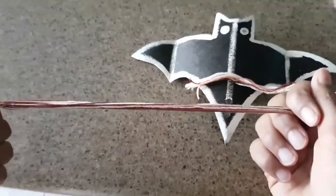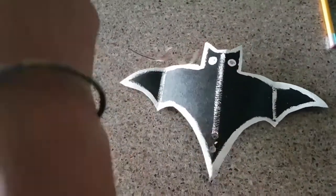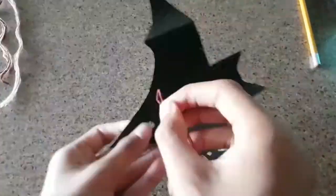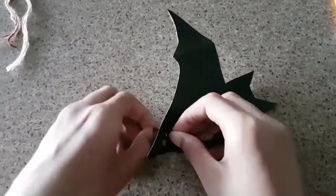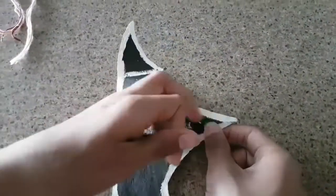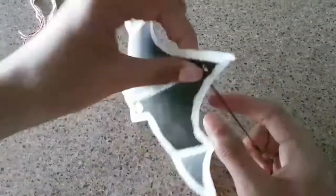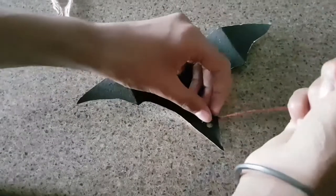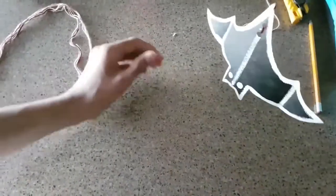Now take some yarn, thread, or similar material. Bend a piece in half, then thread it through both of the holes. Turn the bat around and pull it through — once you have it through the loop, pull all the thread through it, and then the bat should hang up this way.